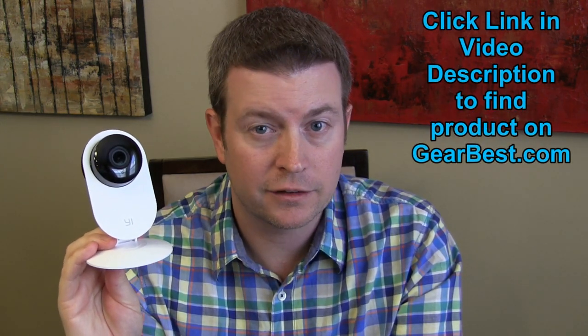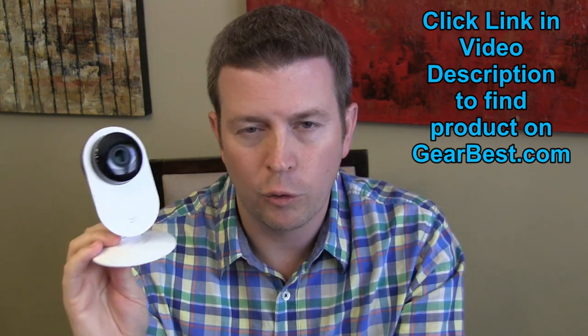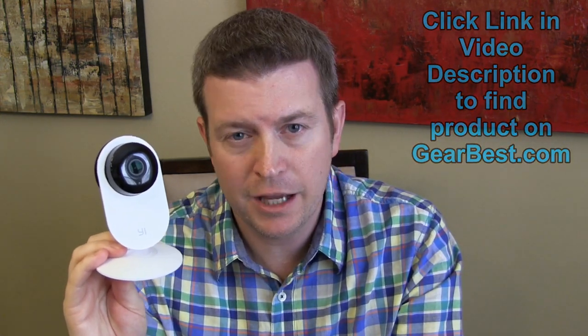Welcome to another edition of Eric's Product Reviews brought to you by HollywoodFrodo.com. I am Eric and today I'm going to be talking to you about another product from one of my favorite Chinese manufacturers, Xiaomi. This is the Xiaomi Yi camera, also known as the Ants camera. Why ants? That's just what they seem to call it. It is a Wi-Fi camera you can use for surveillance, as a baby monitor, or to talk to friends and family.